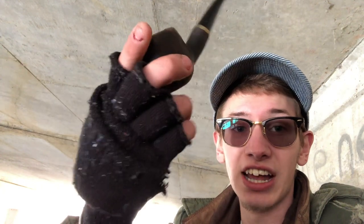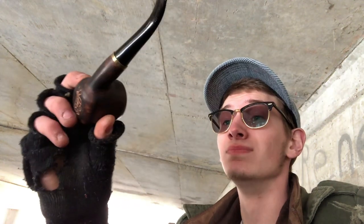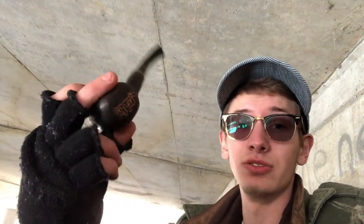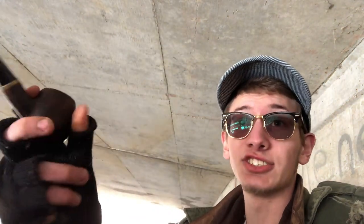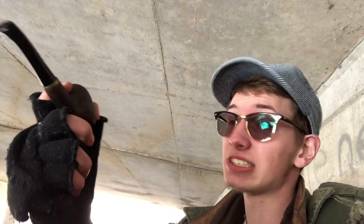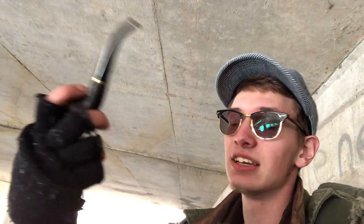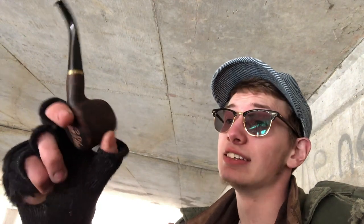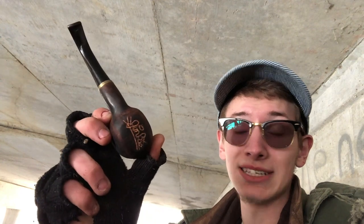This pipe I carved and made completely myself. It is made out of a block of pear wood that I ordered online. I used a drill press to drill the holes in it, and then I used a belt sander to carve out the shape of it. Then you sand it down with a lot of different fine grits to polish it really nicely. I then dyed it with a really dark roast of coffee and carved my tagline into it.